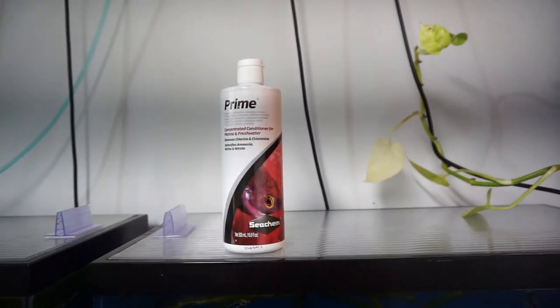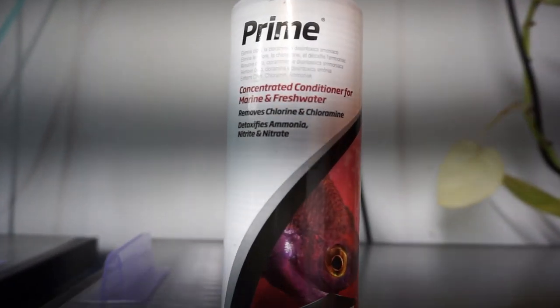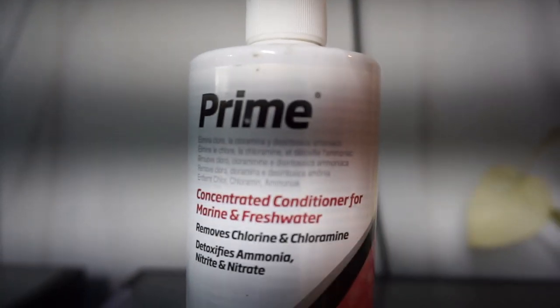So I use Prime. Now do I recommend that for everybody? That's up to you — that's something you're going to have to check. The water companies aren't required to tell you when they're going to do this, so it could just happen one day.